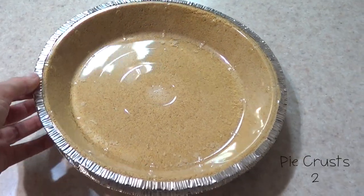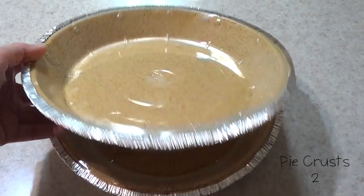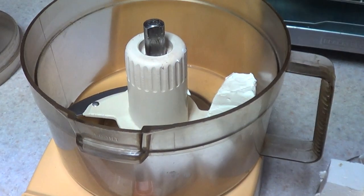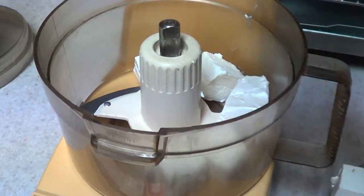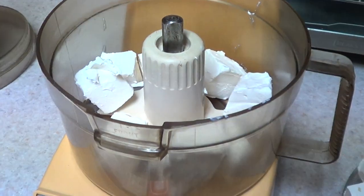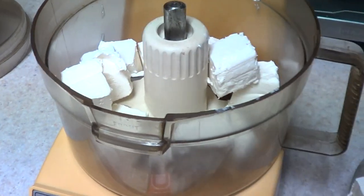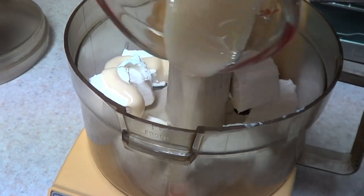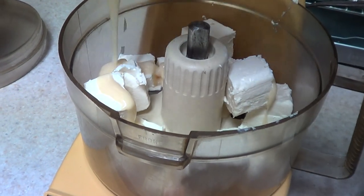I'm going to be using two pie crusts — these are store-bought. And I'm using my mom's food processor because their mixer broke. I've done this recipe with a mixer and now with the food processor, and it doesn't really make much of a difference on the consistency of the filling. You can use a mixer or a food processor. I've never done this recipe in a blender though, so I'm not really sure of the results.